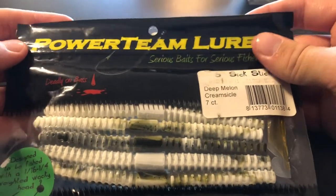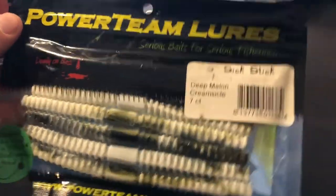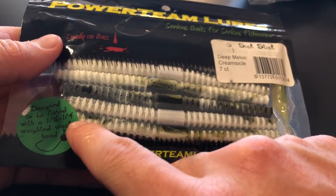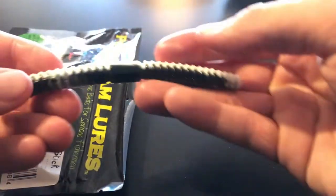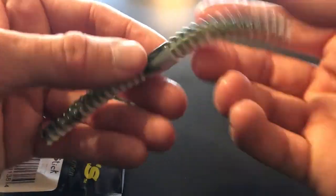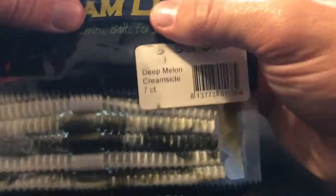Another bait I have never seen before is the Power Team Lures 6 Stick. This looks like a fantastic wacky rig bait — right here it says designed to be fished with a one-sixteenth to a quarter weighted wacky head. Let's pop one of these guys out. Wow, look at that — that is probably one of the coolest wacky rig baits I've ever seen. That is in the deep melon creamsicle — very interesting color right there.